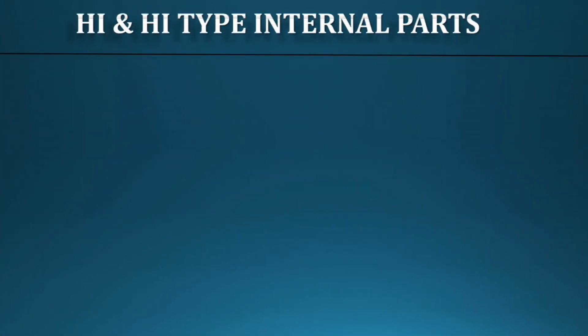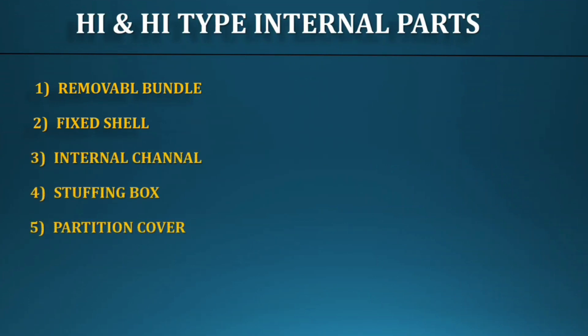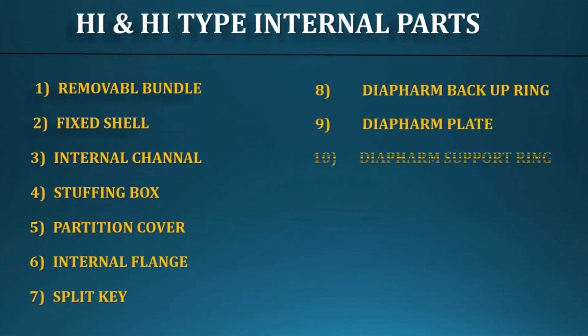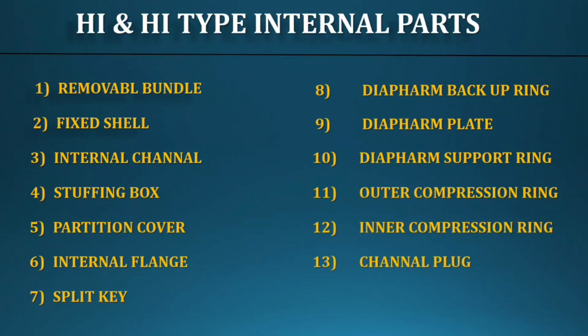Now I will explain the internal parts of these exchangers. For the High-High type, the parts are: removable bundle, fixed shell, internal channel, stuffing box, partition cover, internal flange, split key, diaphragm backup ring, diaphragm plate, diaphragm support ring, outer compression ring, inner compression ring, channel plug, and threaded ring. These are all for the High-High type breech lock exchangers only.